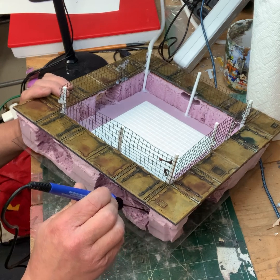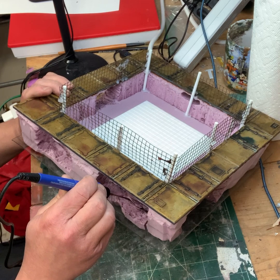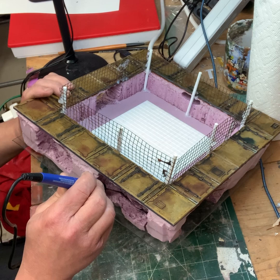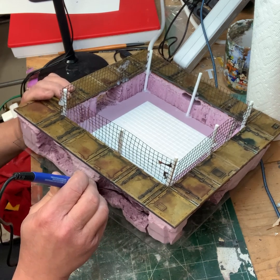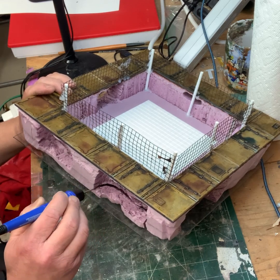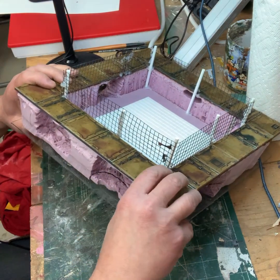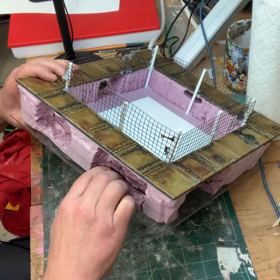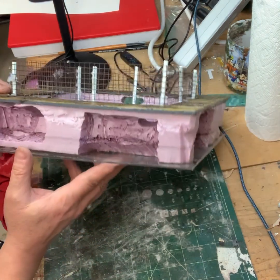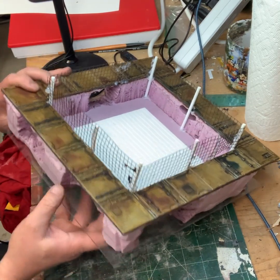These little guys right here — these wand foam cutters — they're lifesavers, really, to be honest. It gives you another option to be able to use. Oh, that looks nice. Look at that. We're down here — look at that, that looks really good.